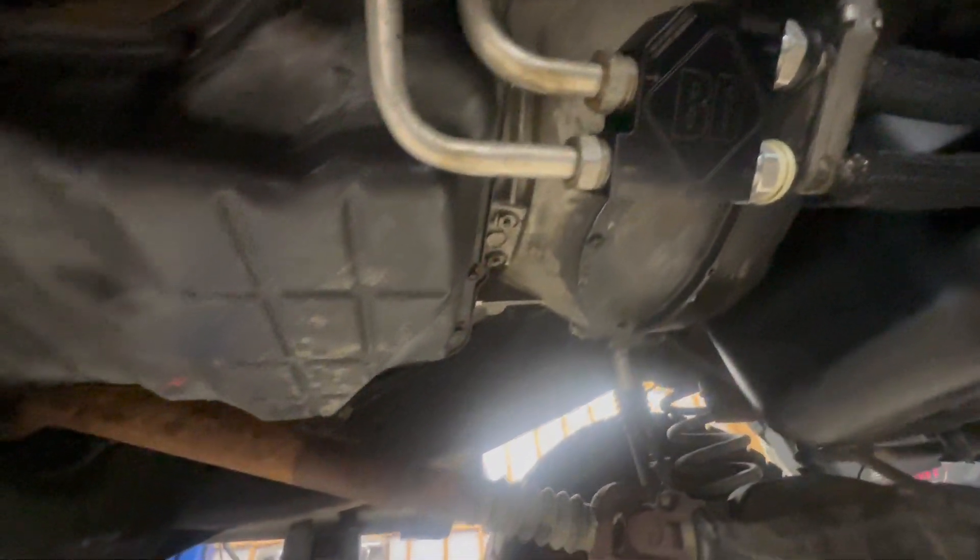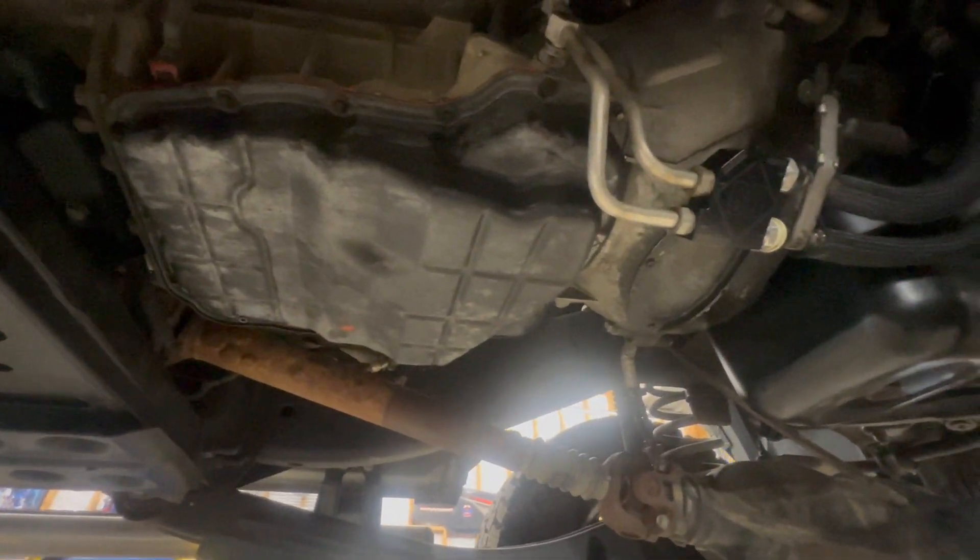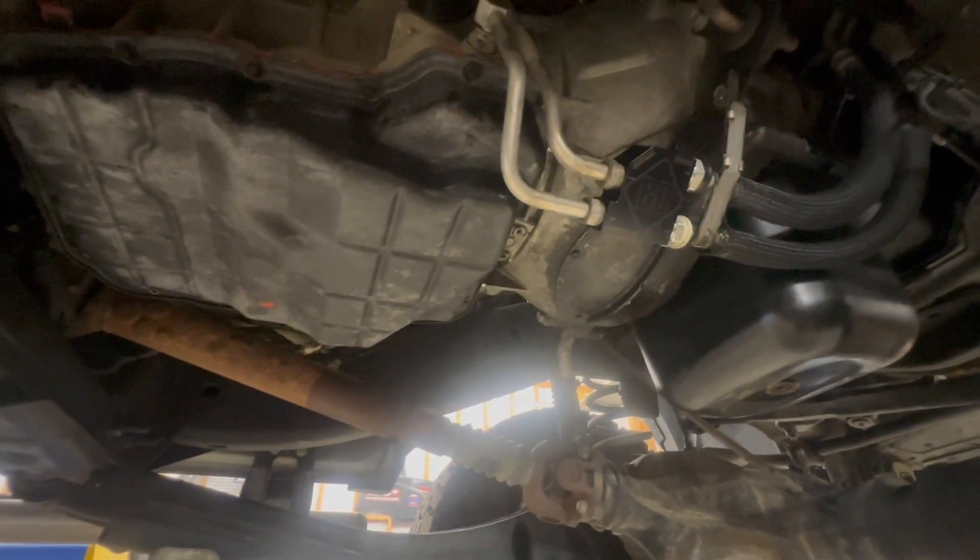Now we're going to fill our transmission up with fluid, get it up to operating temp, check it, and the next time he pulls his boat I'm willing to bet he's going to be much happier with the transmission.